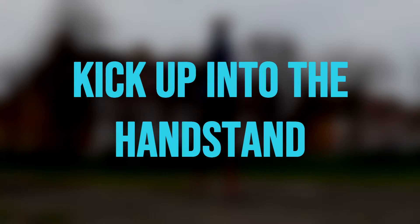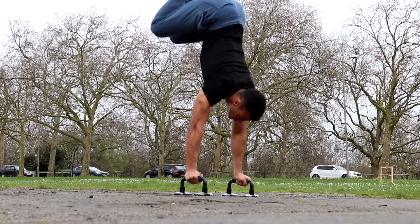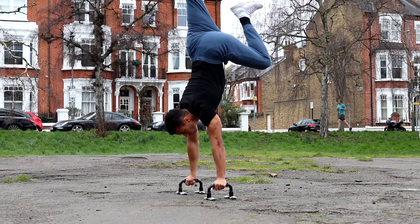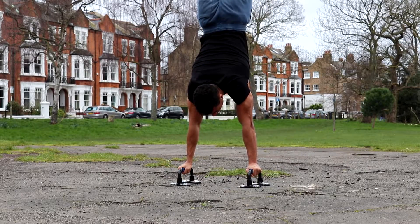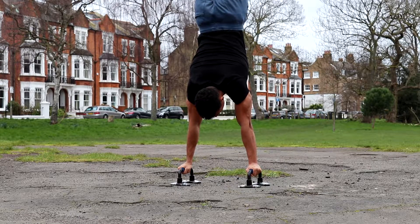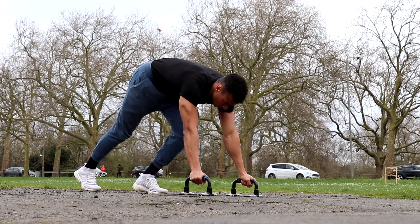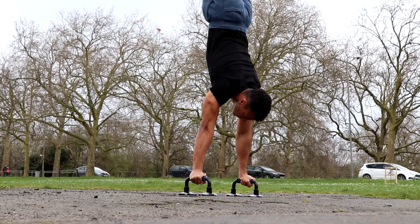The third tip to mastering the handstand on parallettes is to kick up into the handstand. There are two ways to get into position: you can either hop into it or kick up from a staggered stance position. Kicking up is easier because it takes a lot less strength, control, and balance than hopping. If you're learning this for the first time, I recommend kicking up as it will make things much easier.